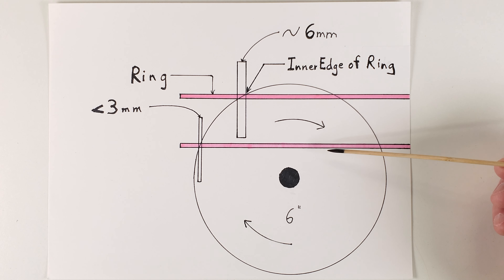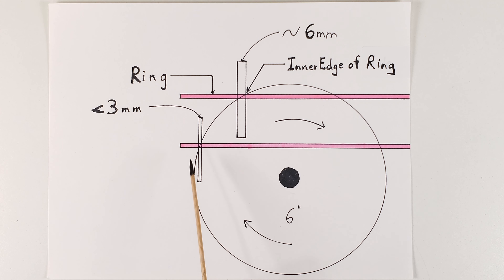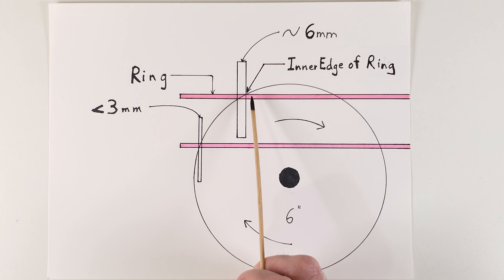Even if you're making a very large hole and can get the saw blade further into the glass, you'll still have about a three millimeter undercut. So the lesson here is to stop short of the inside of your ring, or O, when cutting. Thanks, Connie.